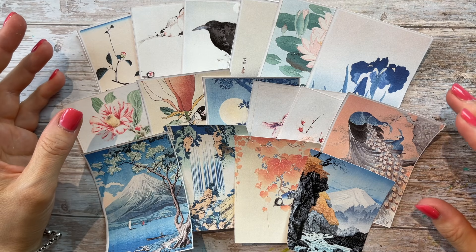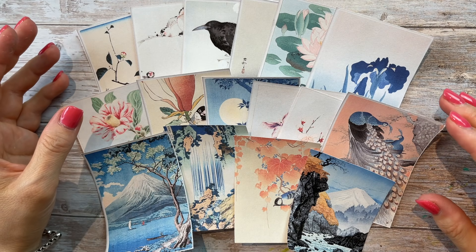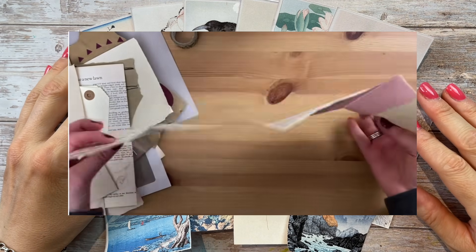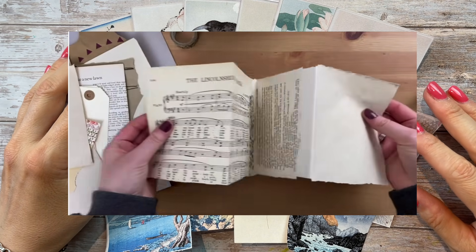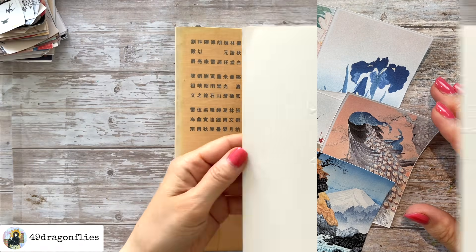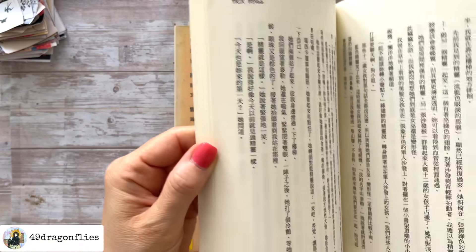It took me a while to decide on a journal format, and I finally decided I want to try an accordion style journal following a tutorial by Meg from Meg Journals, which is linked in the description box below. So let's get started — I'm switching over to voiceover now because I think that was easier for this video.